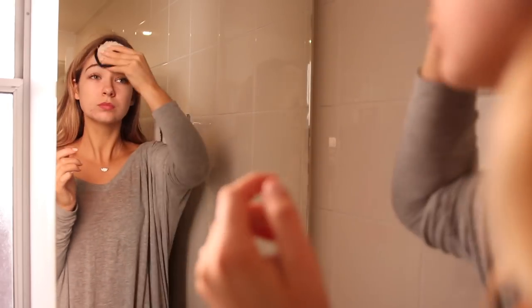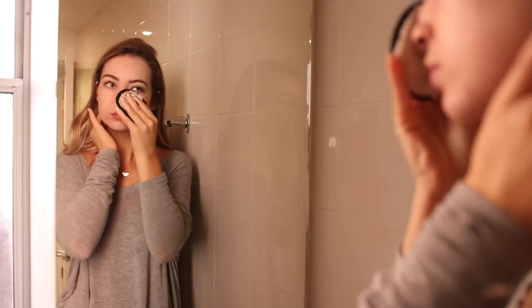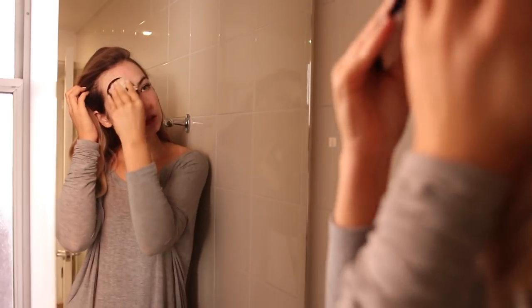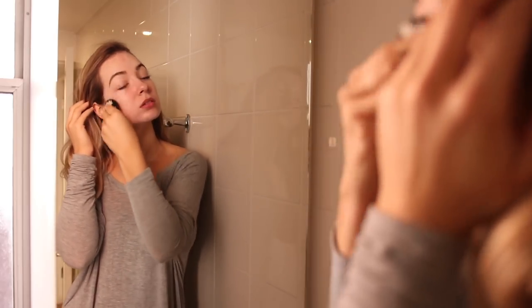I just cleansed any dirt off my skin from the night before with my face halo. I'm not going to clean my face yet because I'm actually going to do a little at-home workout, which I'll show you guys in a second.